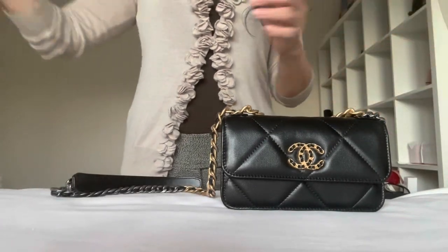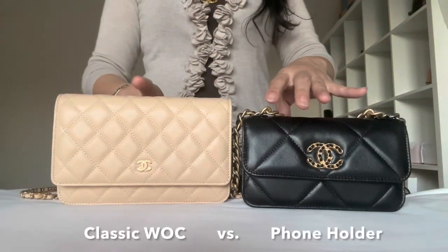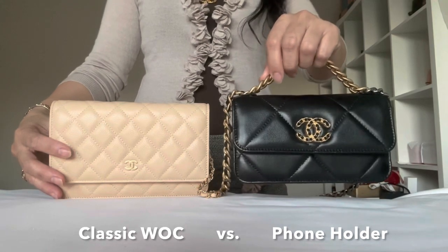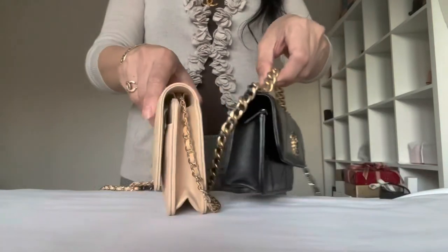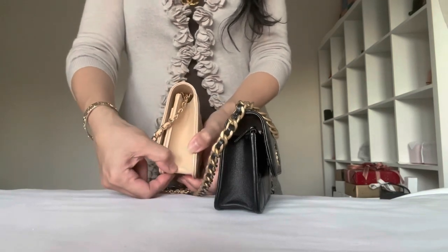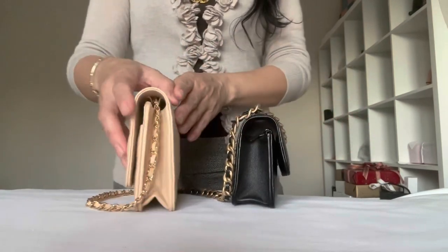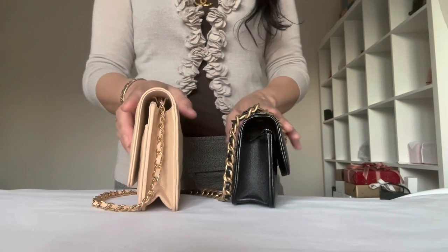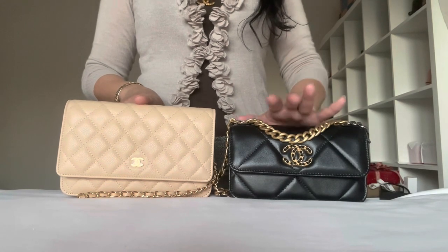The next piece I would like to share with you is the wok. I don't have the Chanel 19 wok, but this is the same size regular wok, and phone holder — I almost would like to call this the mini wok. You can stretch up the bottom of this one; see how thick this one is all the way up, compared to this one that is tapered. So you cannot really put thick stuff on top of this bag.